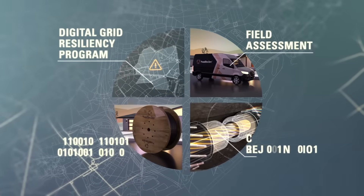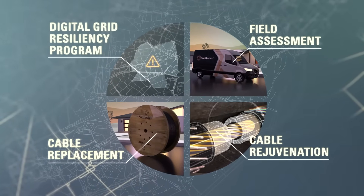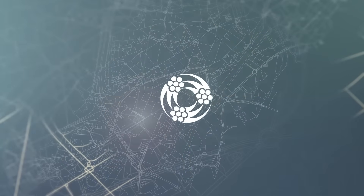Avoid complete cable replacement. Trust Southwire service and solutions to help strengthen your reliability programs, for the benefit of the customers you serve.